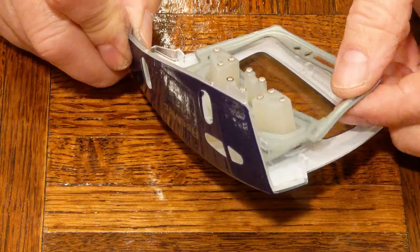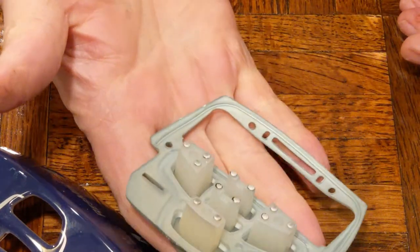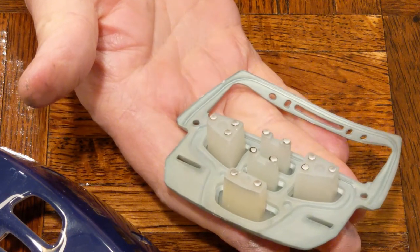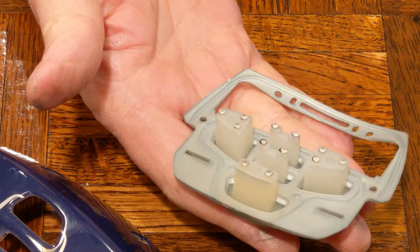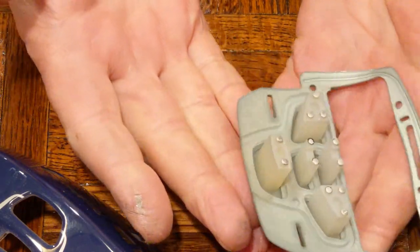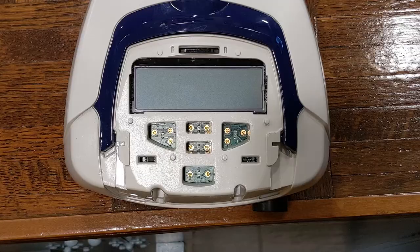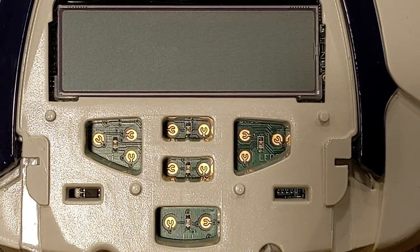I'm going to remove the rubber membrane from this housing and put it in the oven to encourage it to dry quicker. According to the directions it can dry for 10 to 15 minutes at 125 degrees Fahrenheit. It's kind of cool in here so it's taking a long time to dry, but I'm going to encourage it to dry quickly by putting it in some heat.